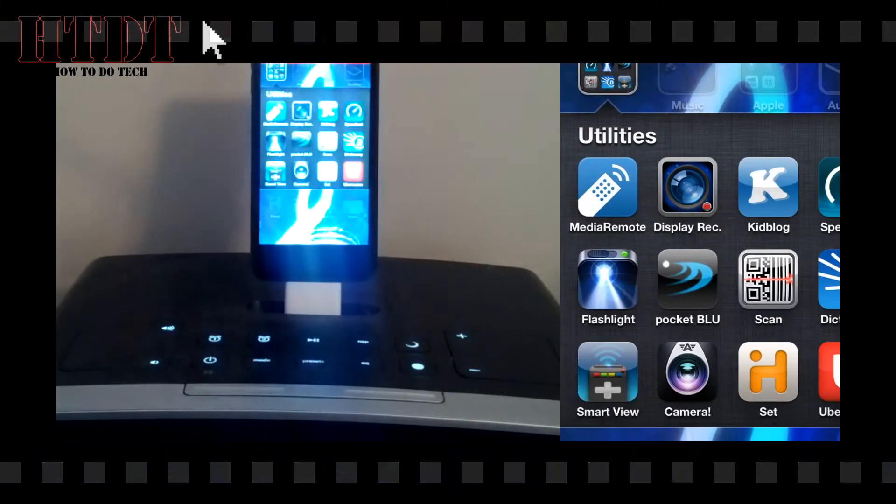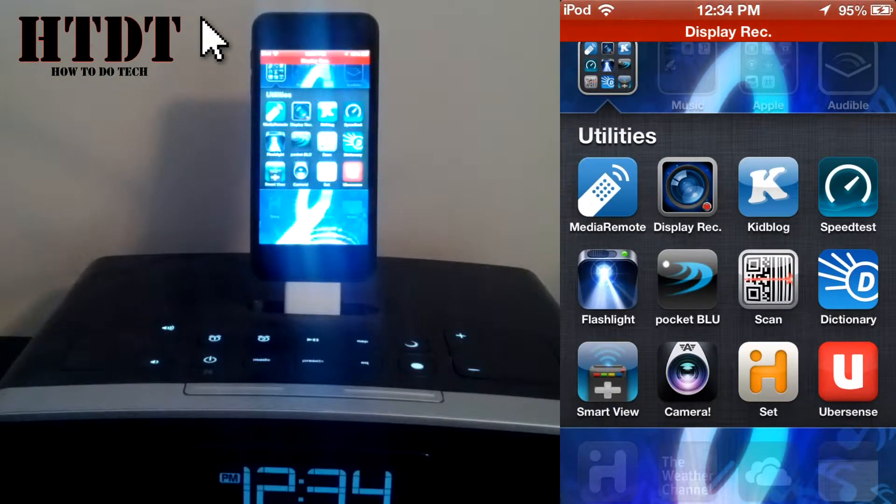Hello everyone, this is Alex Bovolczyk from HowToDoTech.com, and today I'm going to be showing you how to change the settings on your iHome dock using iPod Touch, iPad, iPad Mini, and iPhone.